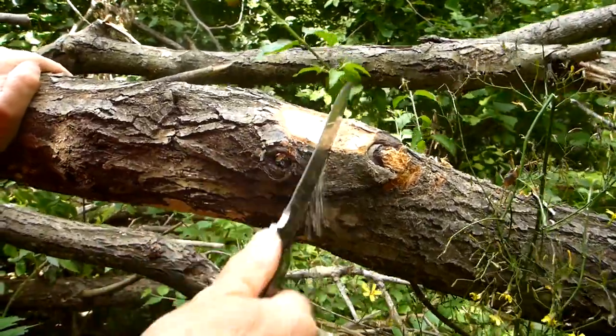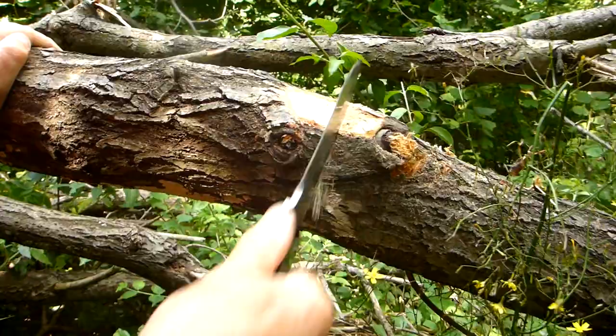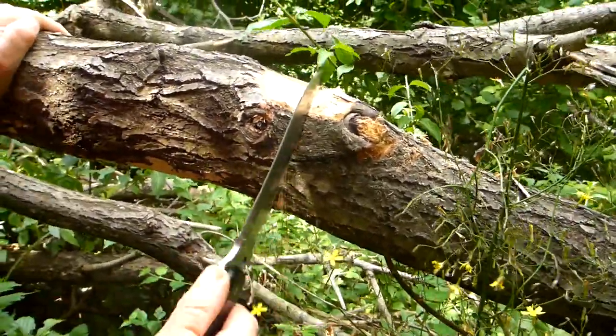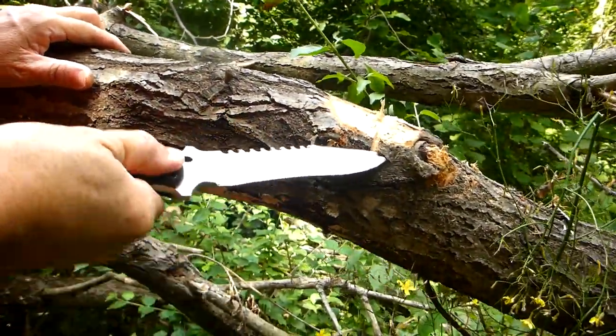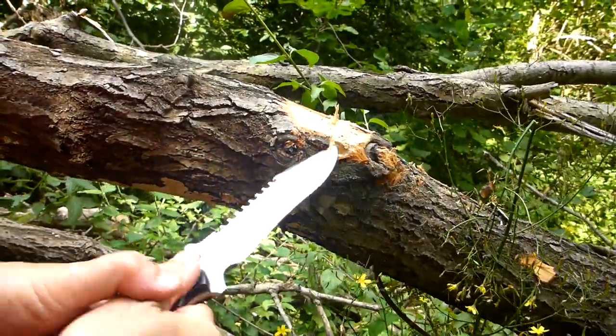I doubt I could cut through this thick branch with this, but I just want to show you the saw. You can see it's really cutting into it — a lot of wood coming out — and it cuts a pretty deep notch straight away. So you can use this for notching, that's for sure. No problems.